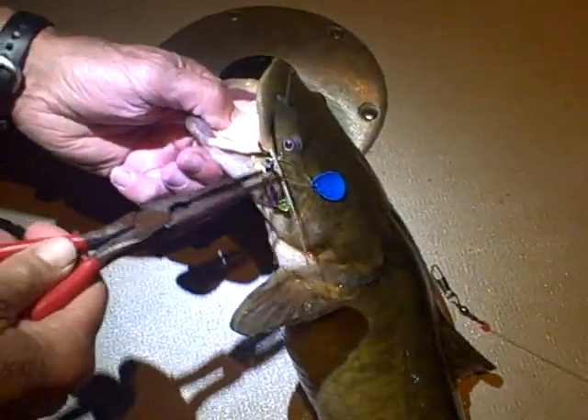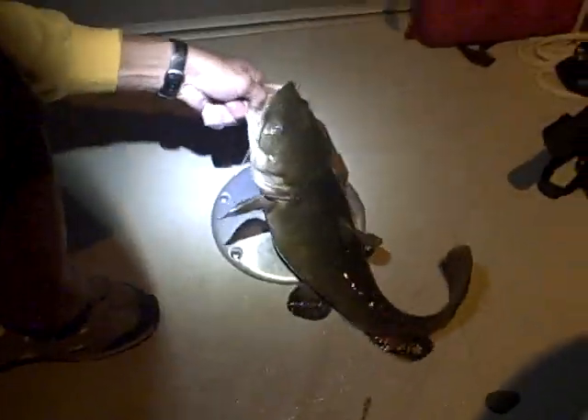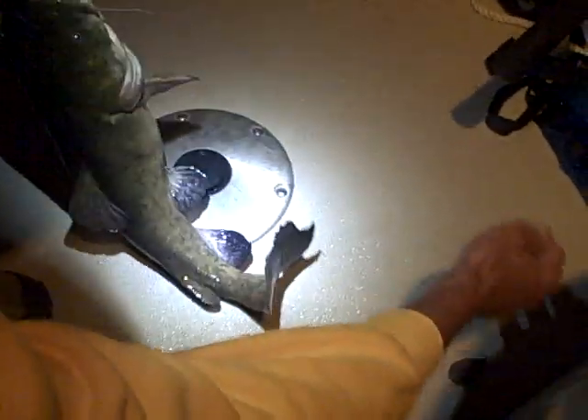Well we'll see if we can put those to good use tonight. So the first hook hooked him right in the corner of the mouth — first flat of the night, you can see that circle hook is right in the corner. Got that two hook system — that works pretty good. He ran and grabbed it and started cranking. That's a nice looking fish but he's short and fat. Let's see what we got — chunky guy. 23 inches.